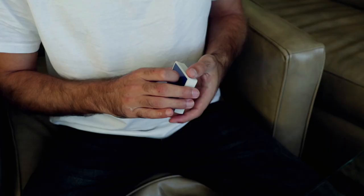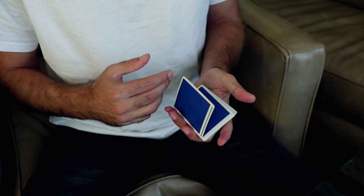Yo yo yo, what's up everybody, Alex Pandrea here and welcome back to another video. In this video we're going to be talking about one of my favorite little flourishy, show-offy moves that I love doing, and it gets a lot of attention when you do it.